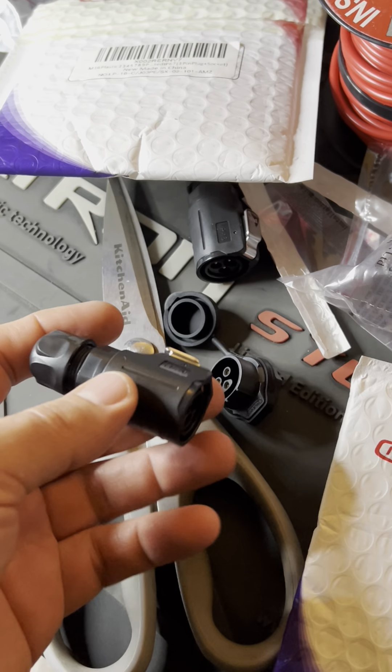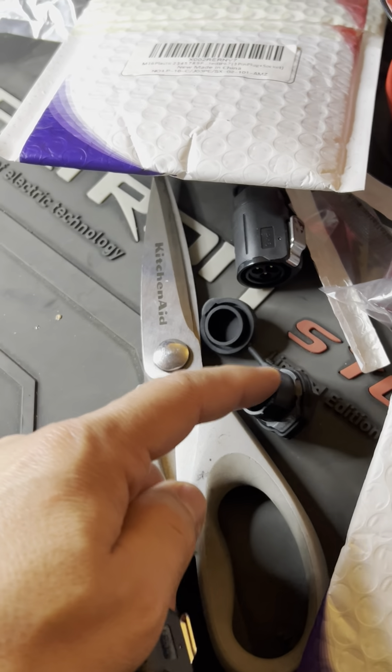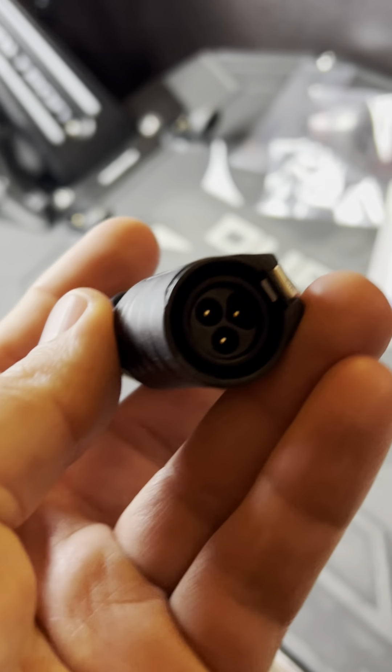I typed in all this information on Google and Amazon and was able to find the plug, which is really great. This particular one came with both sides, so if I ever wanted to change it, that's the exact same plug. I like that these are waterproof and insulated.